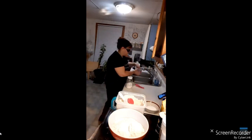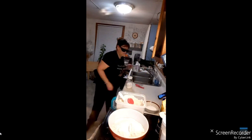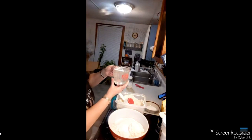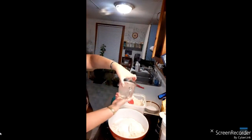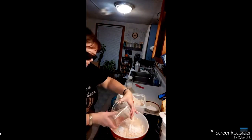Always test the water temperature — you can put your finger in or even use the back of your wrist. This here is a two-cup measuring cup, so I just dump the water right in.